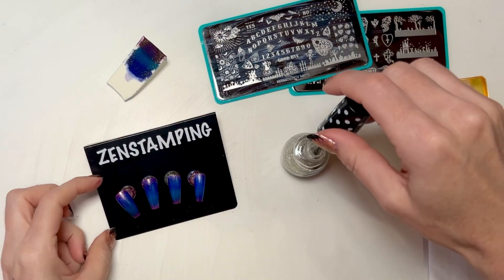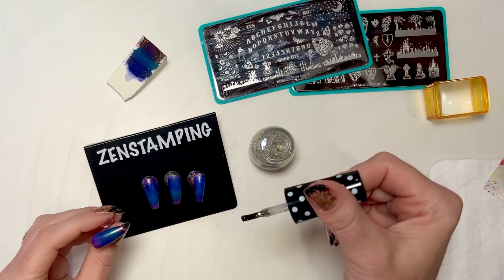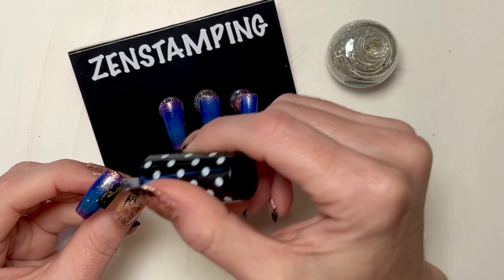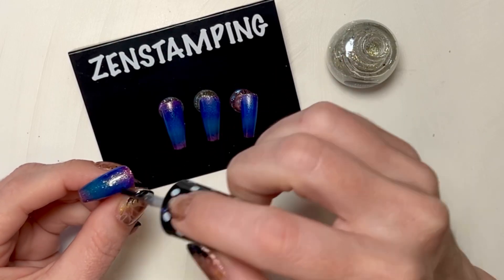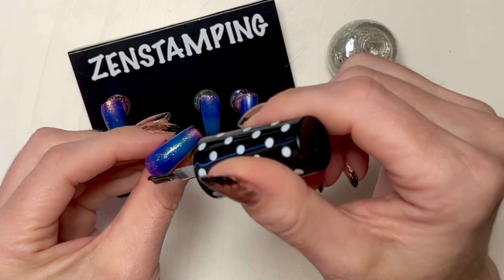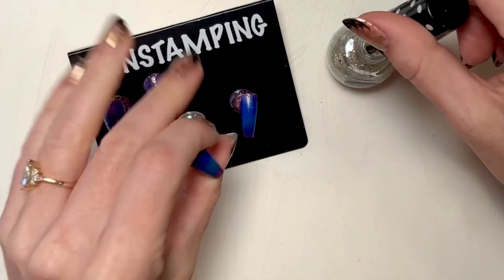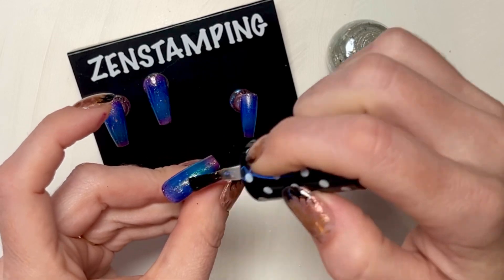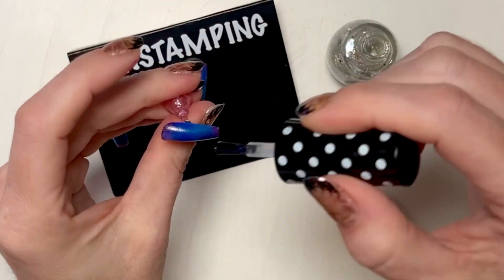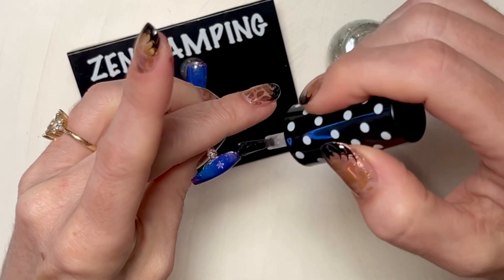I'm kind of thinking this needs some glitter. We need some stars. This is Paparazzi Reach for the Stars — it's a silvery gold, kind of hard to describe. But it goes really well with this, with the shimmer that's already in these polishes. Oh, that is gorgeous. It's a little star — I guess I'll keep it, it looks cute.